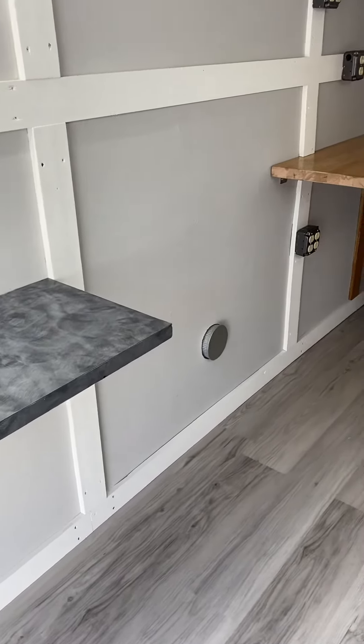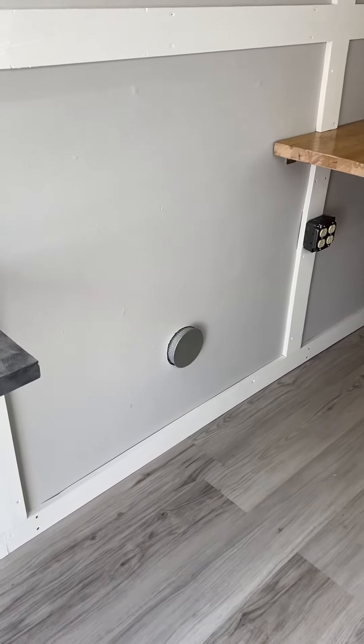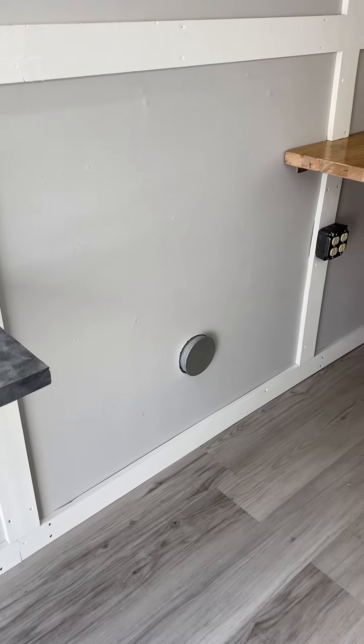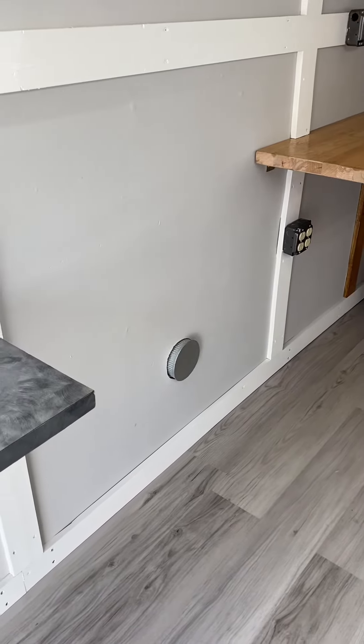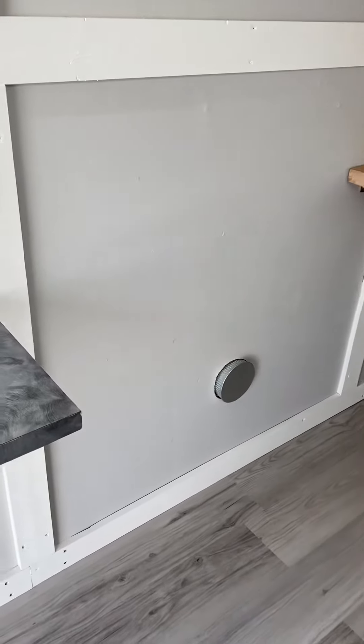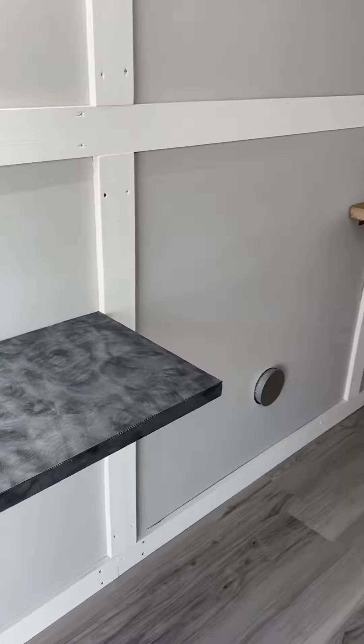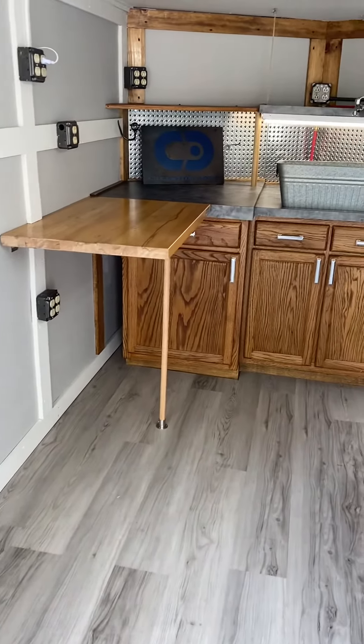You can see I have a vent here. This vent is for the AC — everything's wired and insulated, so we've got a nice AC to keep us cool during the summer months. This will also serve as an exhaust for when we're doing the laser engraving, which will be great.